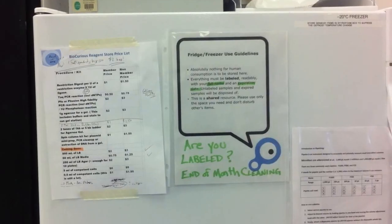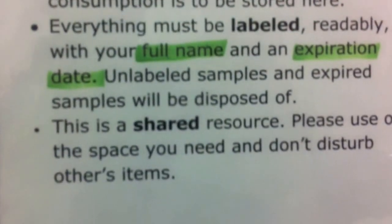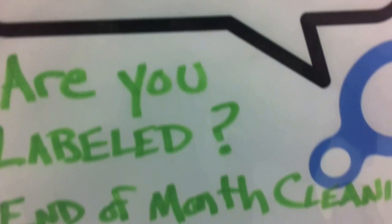BioCurious is a complete working laboratory and technical library for entrepreneurs to cheaply access equipment, materials, and co-working space. It's a training center for biotechniques with an emphasis on safety, and a meeting place for citizen scientists, hobbyists, activists, and students.